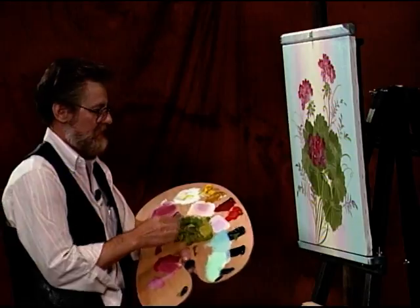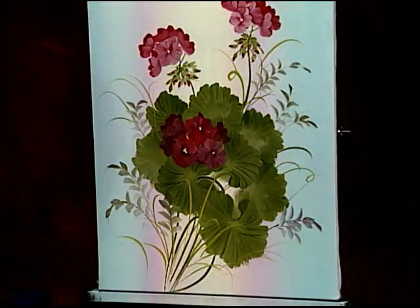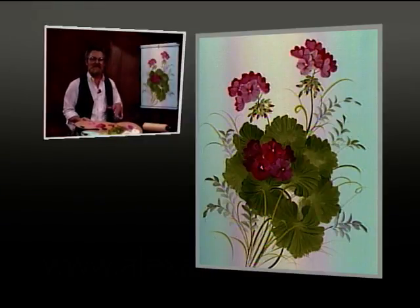Well, did we have fun or what? I hope you're happy with my geraniums. It's been a pleasure showing you. Until next time, happy painting. Goodbye.